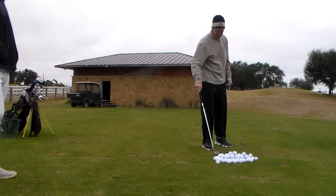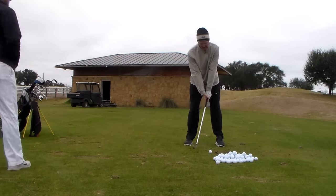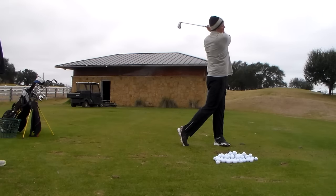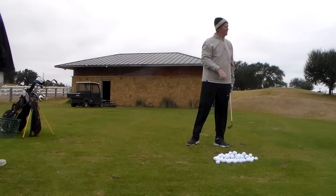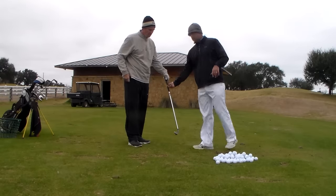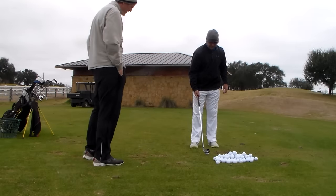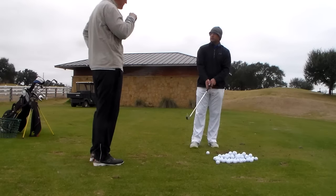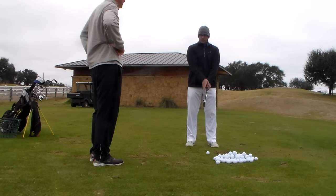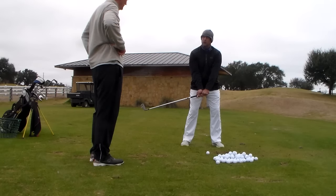Go ahead and hit one more. Let's do the sound, kind of the same thing. It's a good swing and everything. What happens? Your left hand grip's fine, but your right hand grip comes all the way over like this, and it's over on this side of your face.